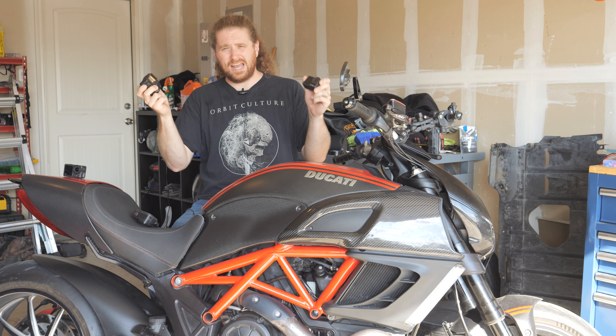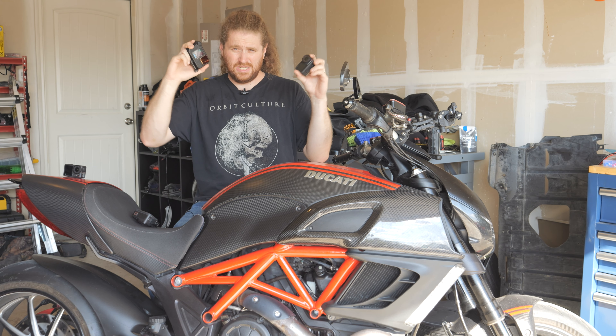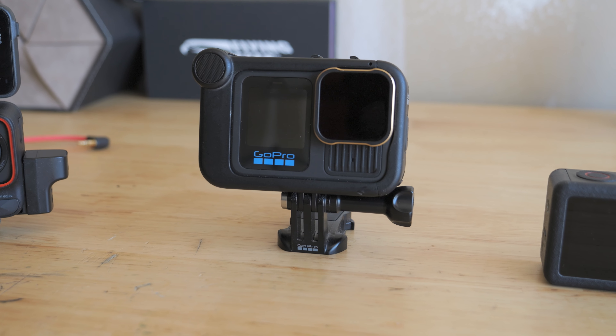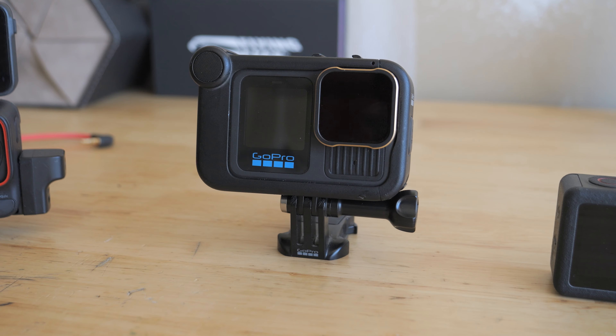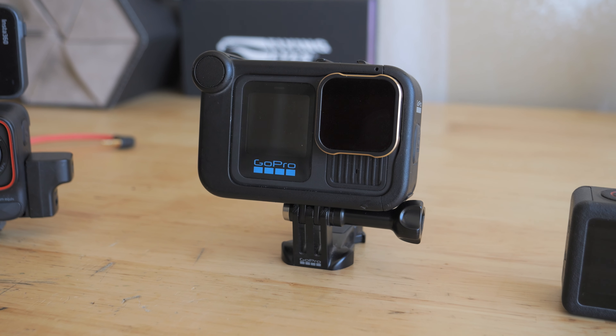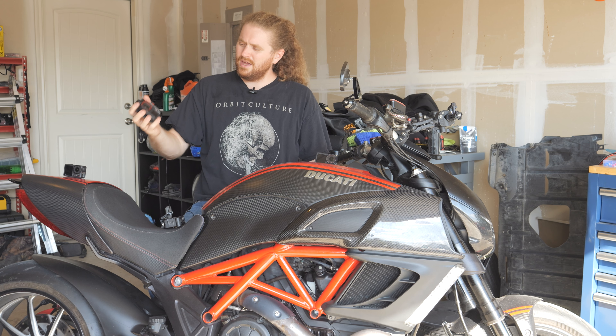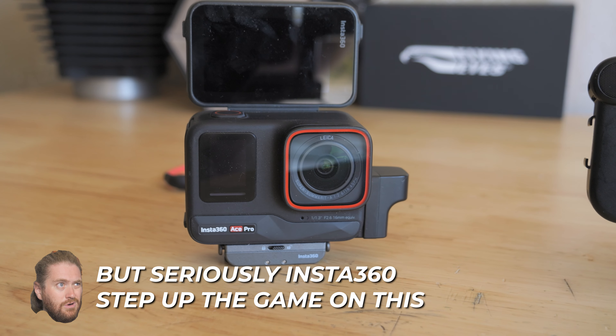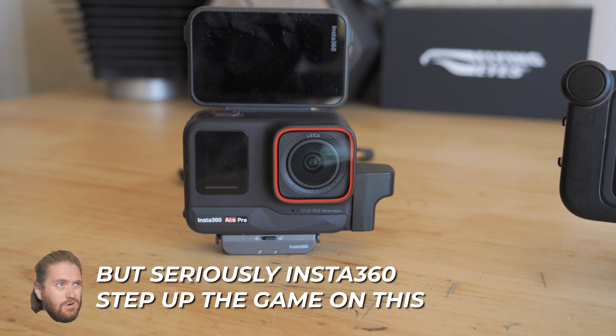Another year, another set of action cameras dropped. These things are basically iPhones at this point. For 2025, GoPro decided to put what looks like a heat sink on the front of the camera, but otherwise it feels pretty much the same. Then we've got the ACE Pro, which is also the same, and it's still enjoying a nice Elmer's Glue cocktail on the back of the short bus.